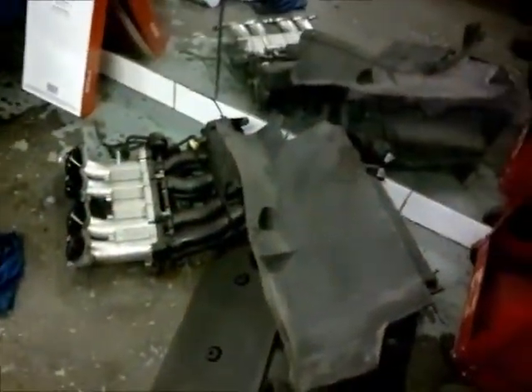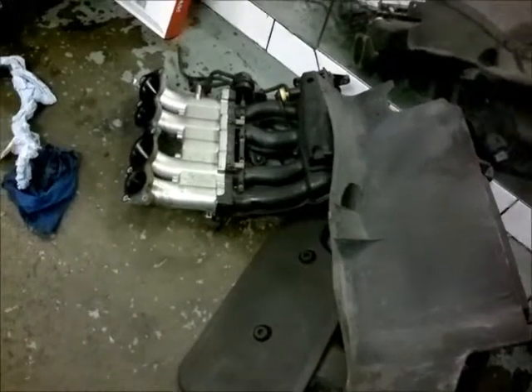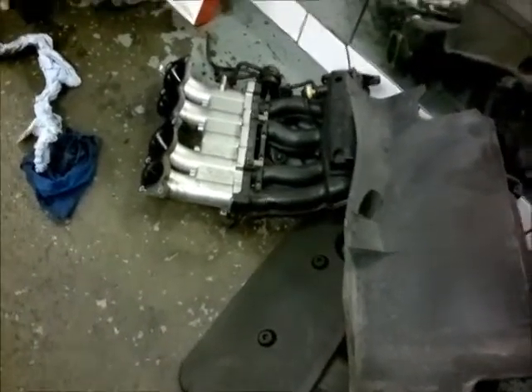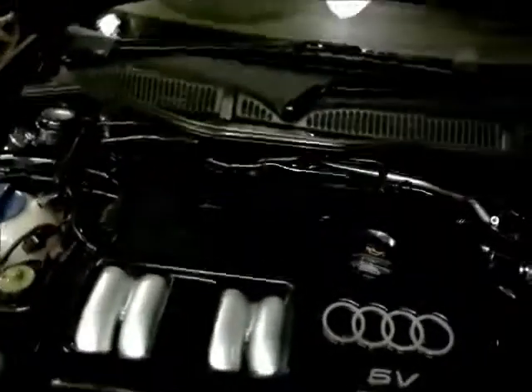To get all this off you've got to take these bits off — your engine cover and your inlet manifold air intake.